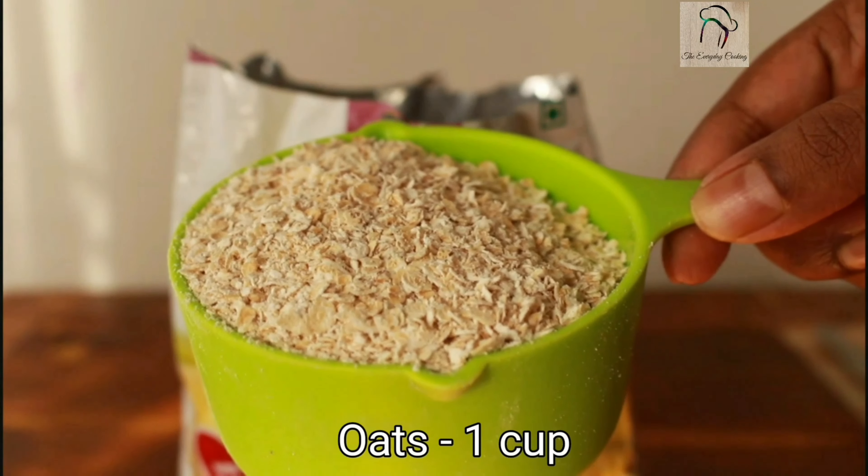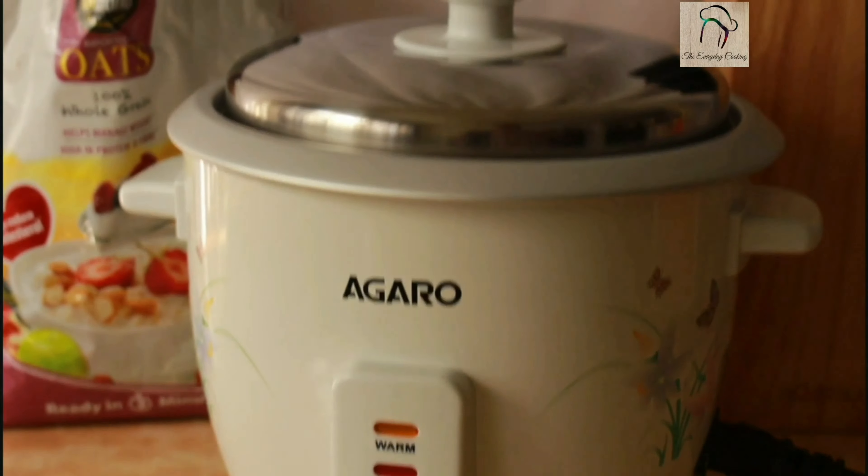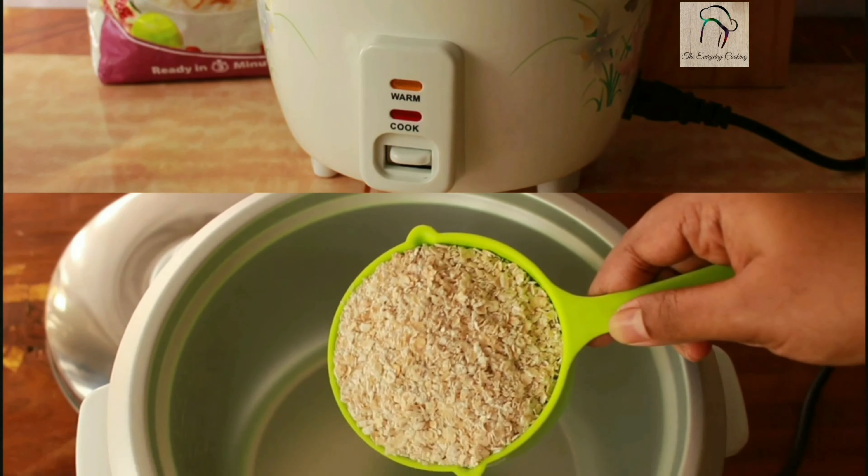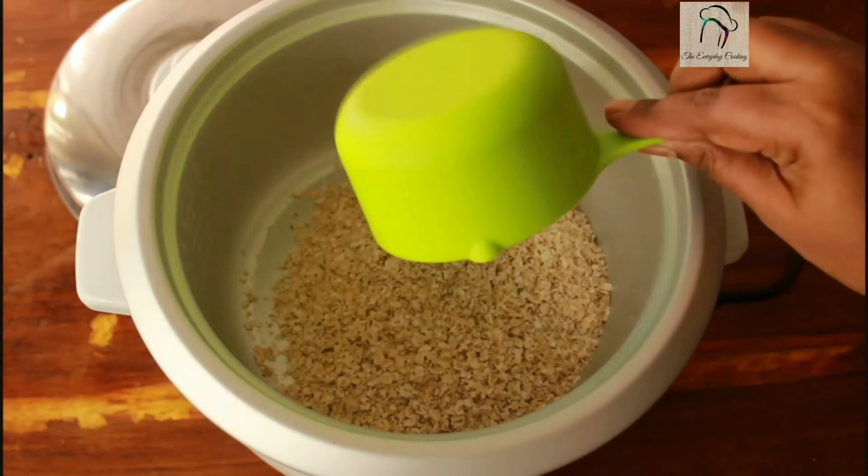Our vegetables are ready — set this aside. Now take one cup of oats. If you are in a weight loss program, you can preferably use rolled oats, as it is whole grain and will definitely help you with weight loss.